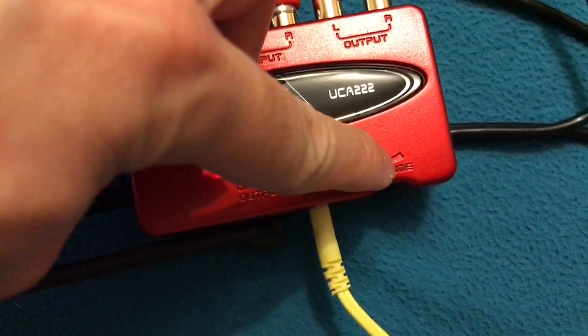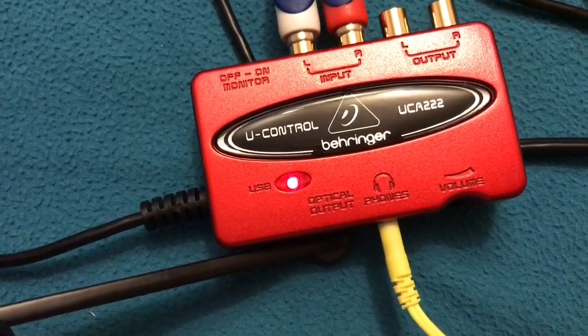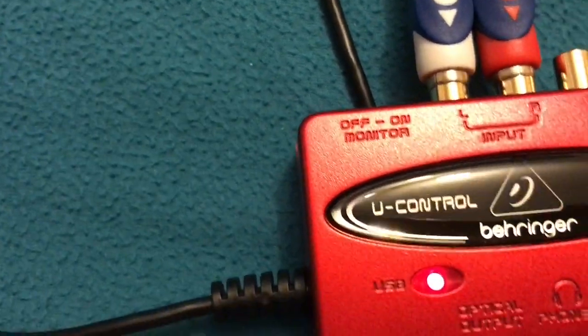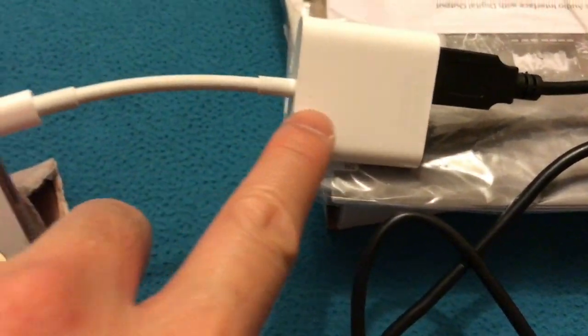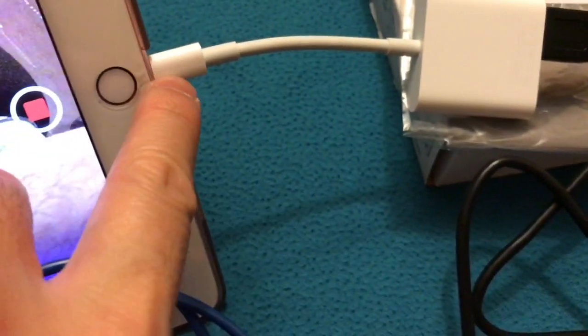The volume knob is almost all the way up and there's no feedback or unnecessary sound. That switch is the on/off for the monitor. Then this cable goes into the USB port, and this is our camera adapter — it has both USB and Lightning connections.